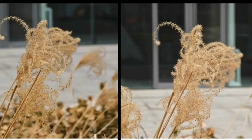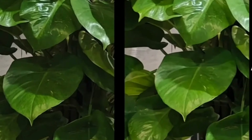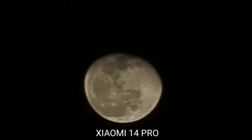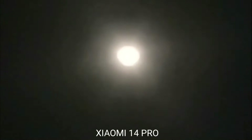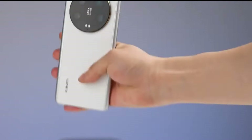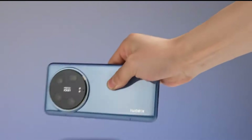The selfie camera can now record 4K video, whereas the Xiaomi 13 Ultra selfie camera was limited to 1080p. So all cameras now have 4K capability up to 60fps — for 120fps you'll need to use the main camera. The Xiaomi 14 Ultra supports two 8K frame rates: 24 and 30fps, making it more versatile, especially since I do most of my work at 30fps.